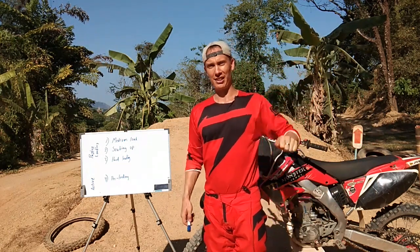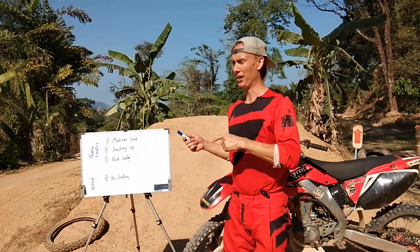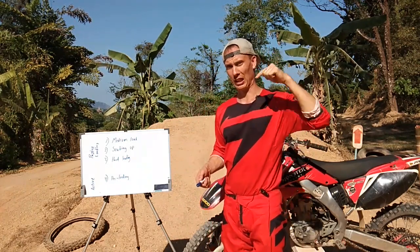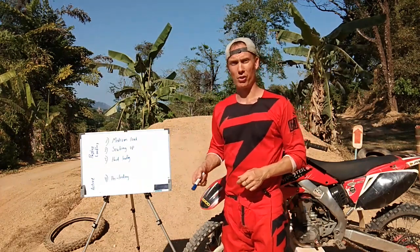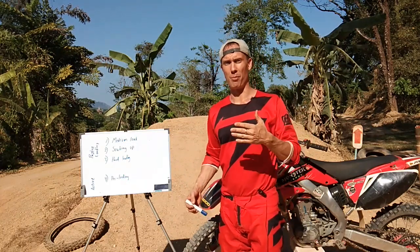Hey guys, we're training for the South Thailand Championship of motocross and we are out here at the track. If you want to see what track we're training at and what training facility, you can look in the link below. But in this video we're going to talk about four different ways you can load the foot pegs when you hit a jump.